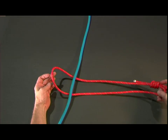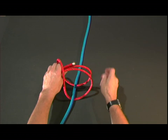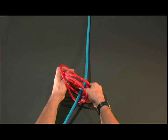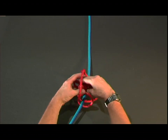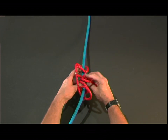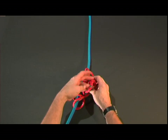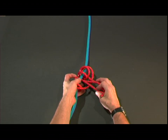The Prusik knot. We start off with the sling and then we'll thread it through itself three times. We call this a three-wrap or a six-ring Prusik. Each time we wrap it tighter, and dressing this knot down is really critical. We want to have a lot of surface contact to the other rope — in this case the blue rope.